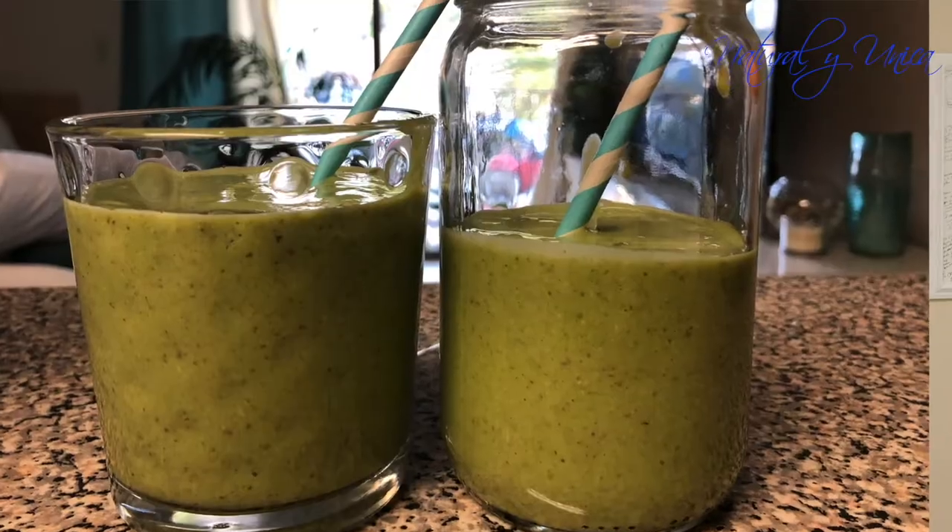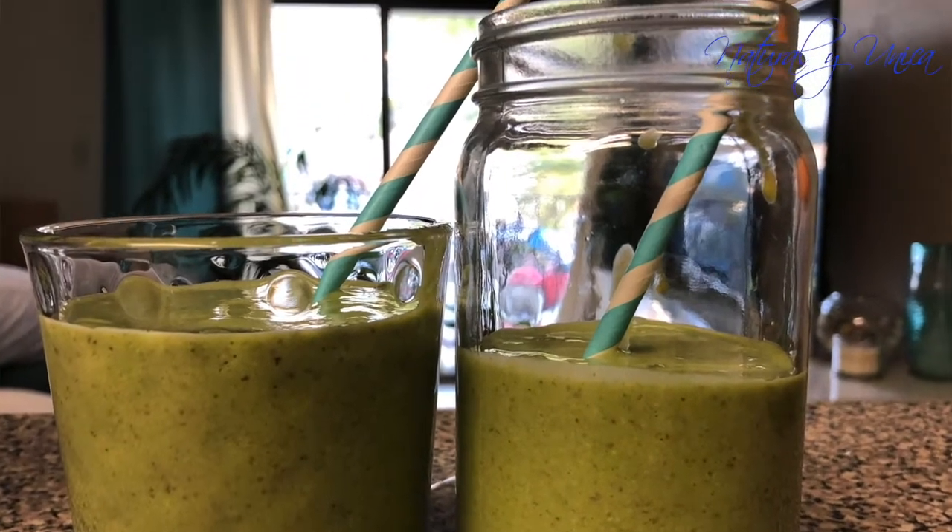You guys can enjoy it during this quarantine time. It's a really good shake for those who are constipated, or also for those who have inflammation and problems with their stomach. It's a really good shake and you're definitely going to enjoy it.